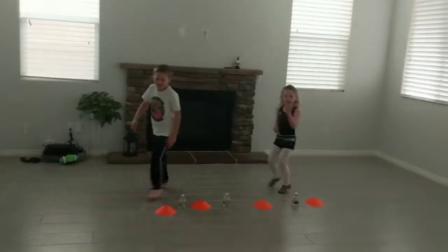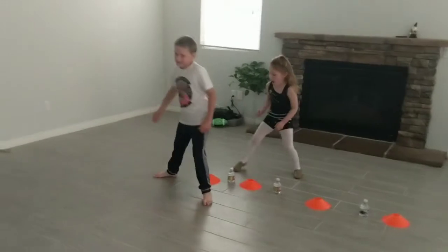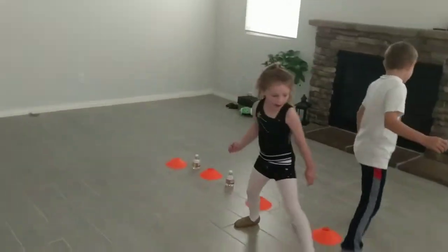Turn sideways and slide. Step together. Step in together. Slow down. Step in together. Good job. Step and slide.